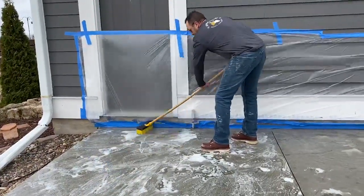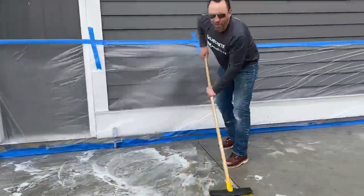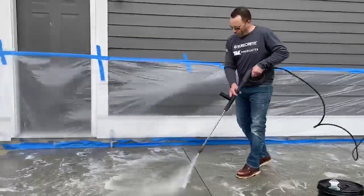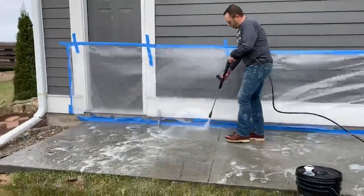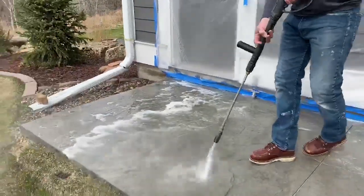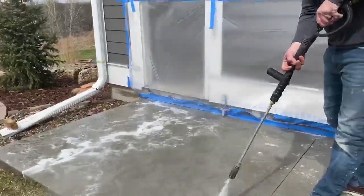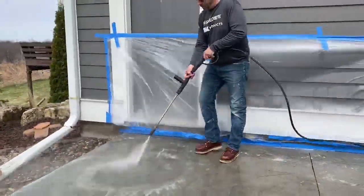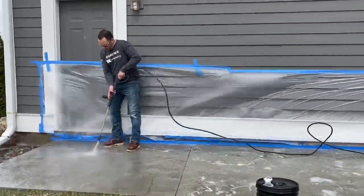Once we've got the entire surface scrubbed in with our SCR, now it's time to neutralize and clean the surface. Again we can use a power washer here for added fun and speed, or you can use a garden hose and water. Either way, what you're looking for is to make sure that you have no residue left on the surface prior to staining.